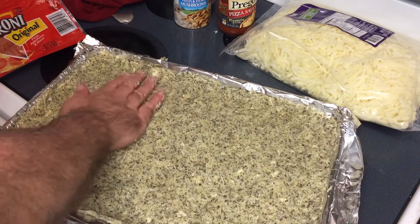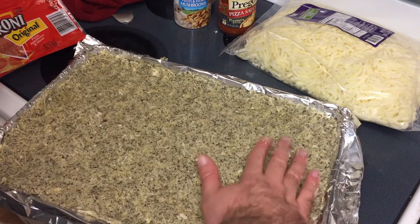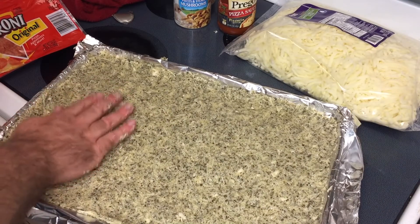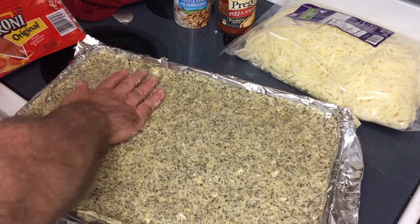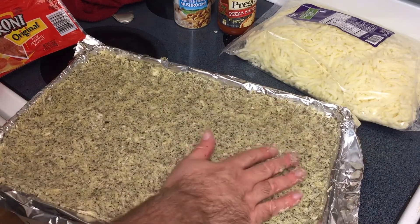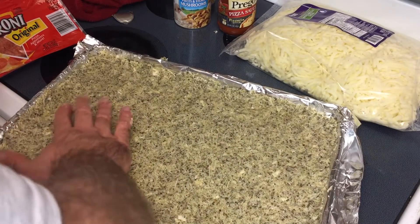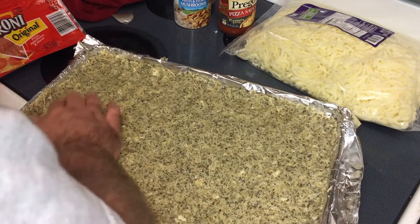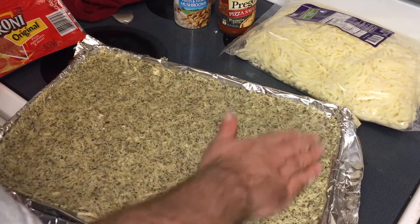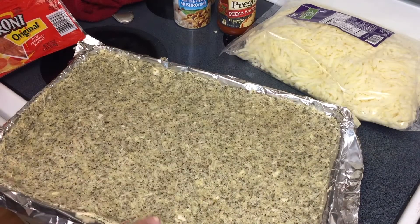Into the oven it goes at 400°F. Check it at 20 minutes; it'll probably be done close to 25. You're looking for it to start to crisp up and get a little golden — the green is from the basil and will lighten up a bit. Make sure you don't have any really thick spots. You can form a little lip on the crust if you want. And in she goes.